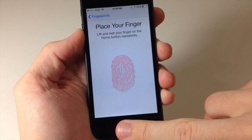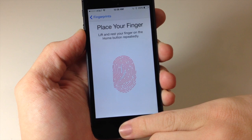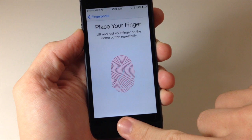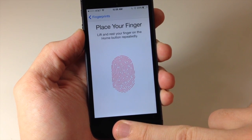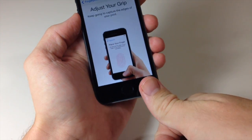Obviously it's going to take a little bit longer than usual because in reality it's scanning 5 fingers. Just keep doing it until it prompts you to adjust your grip. There it goes — adjust your grip — so now I'm going to do it from the bottom here.